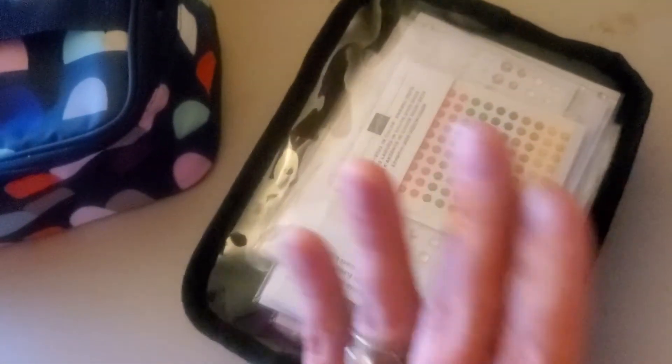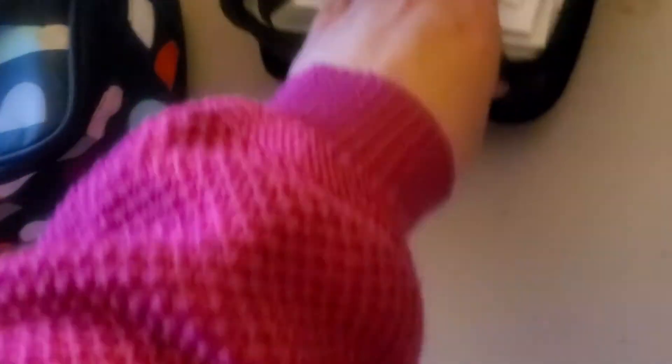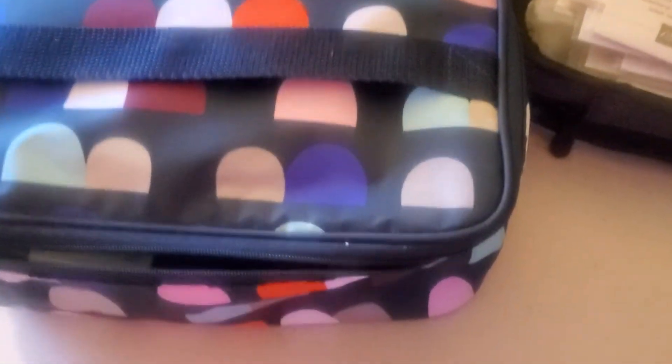Speaking of the clear side — I love these little rectangles. They are the Get Creative Rectangles. One side is clear and one side is not, and it zips about halfway. It's really, really nice. I love storing so much in these.